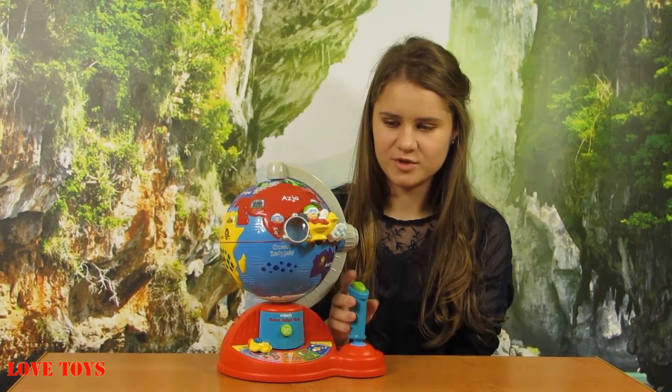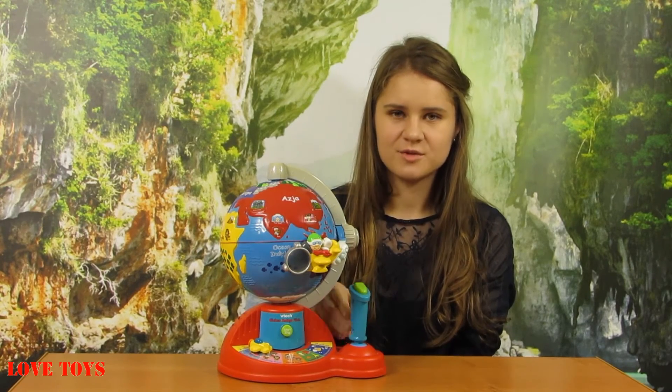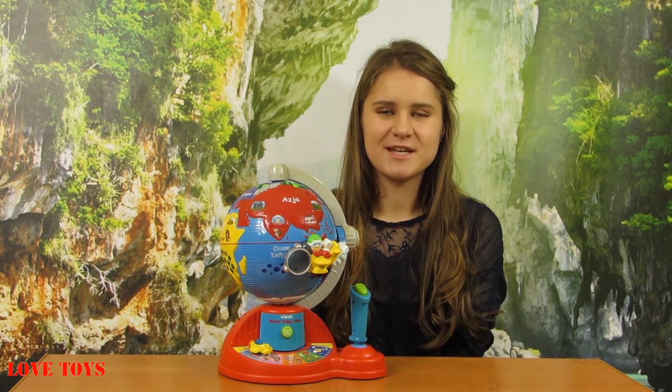Here we've got our removable joysticks, so with that we can also play a lot, because we can get to know more about the world. And of course to see more of our reviews check out our Love Toys channel. Thanks for watching and see you soon. Bye!